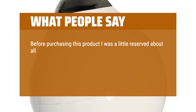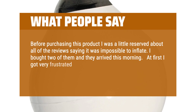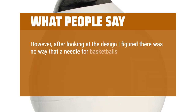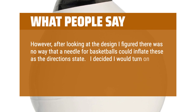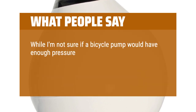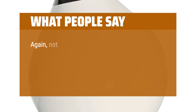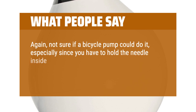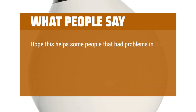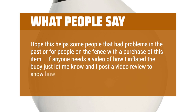Before purchasing this product I was a little reserved about all of the reviews saying it was impossible to inflate. I bought 2 of them and they arrived this morning. At first I got very frustrated because, like all other reviews indicated, I was unable to inflate the buoys. However, after looking at the design I figured there was no way that a needle for basketballs could inflate these as the directions state. I decided to turn on my air compressor and try anyway. My air compressor with a basketball needle installed had no problem inflating both buoys within 45 seconds. Not sure if a bicycle pump could do it, especially since you have to hold the needle inside the triple action valve while inflating, but with an air compressor it was no problem at all. Hope this helped — if anyone needs a video of how I inflated the buoy, just let me know and I'll post a video review to show how simple and quick it is.